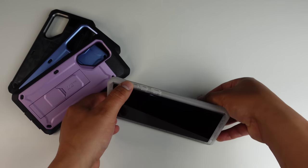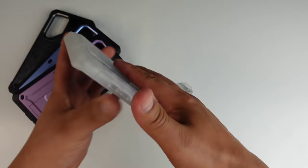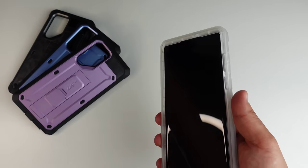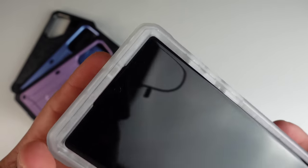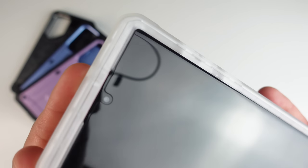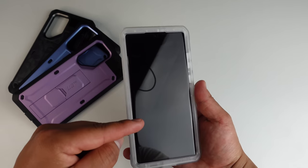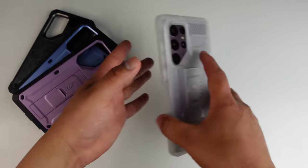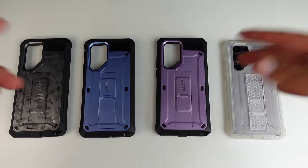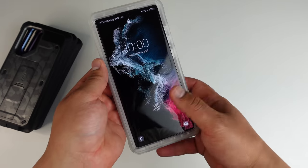These cases even come with a kickstand — you can stand it up to watch movies, use it as a pop socket, and they all come with a holster too if you like to carry your phone on your belt or bag. Looking at the fit, I don't see it pushing up the edges or anything — it's looking good with this screen protector. So you're going to get the best protection for your display and for your entire device as well. I'll have links for everything in the description below.